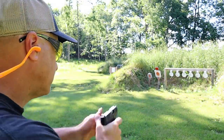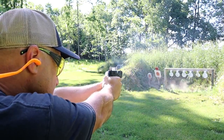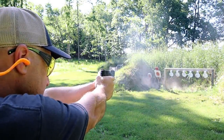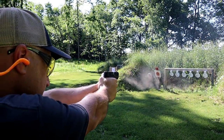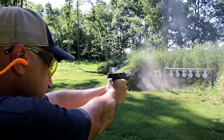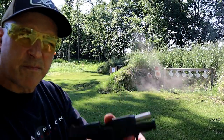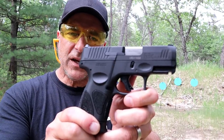Taurus G3C. Hey there friends, thanks for checking in. After Range Now today we're looking at the new Taurus G3C — a new release from Taurus.